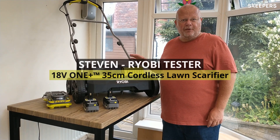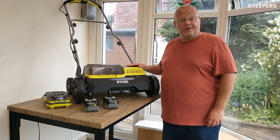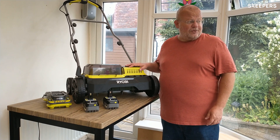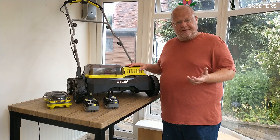Good morning, my name is Steve. I'm 47 and I'm from Kent. I'm going to review for you today the Ryobi 18V brushless. This is absolutely brilliant for getting the thatch out of your lawn. It allows, if you're going to be feeding your lawn, it allows all the nutrients to get in, allows the water to get in, allows your lawn to breathe more easily.